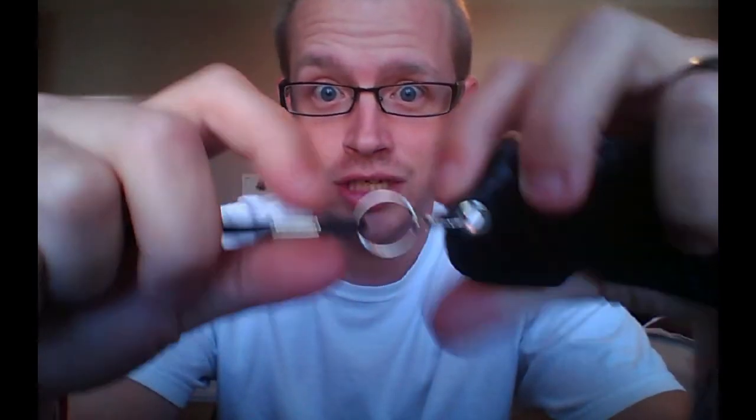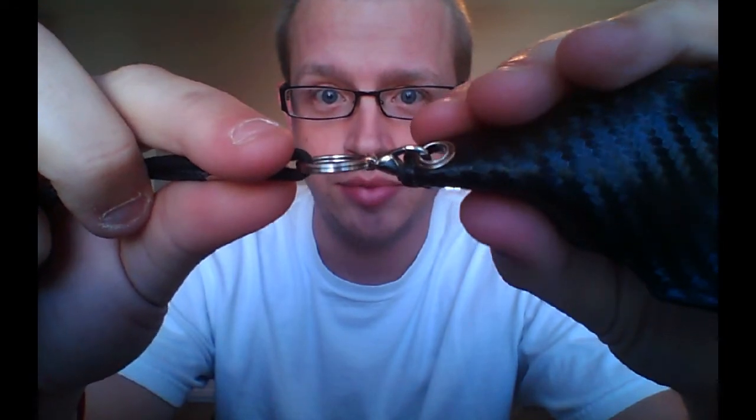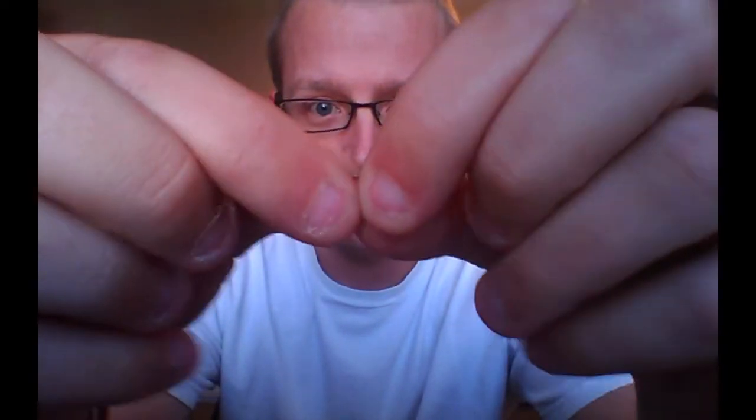The inside is a very smooth, velvety type material, so it's not going to scratch your mod or anything. Two negative things about it. The first is this ring right here — I actually replaced it with a miniature key ring type thing. It comes with a little tiny ring that's not hooked together and it's very flimsy. As you can see, I just bent that with my fingers. I just didn't want my mod falling, so I replaced it and made it better.